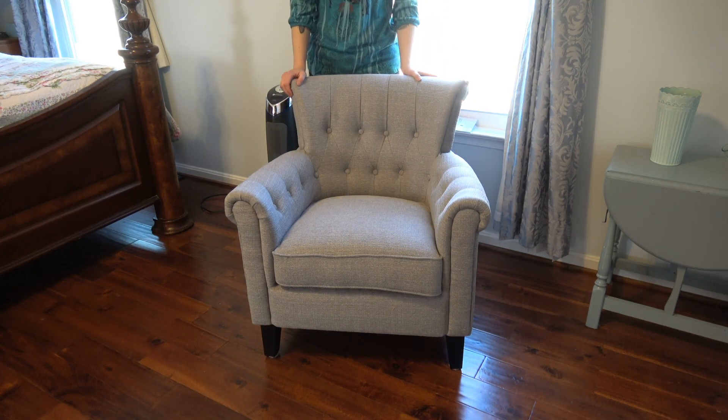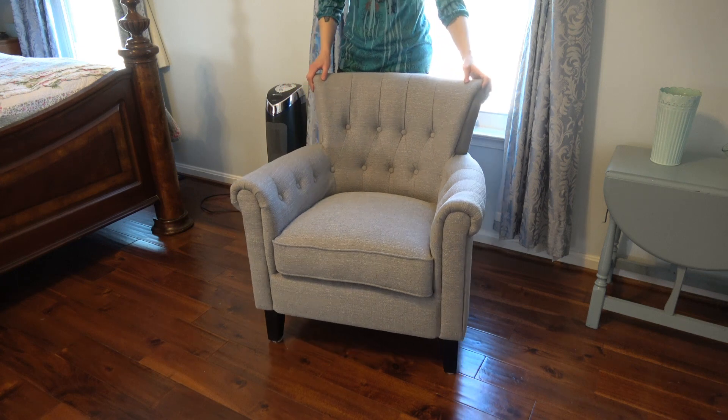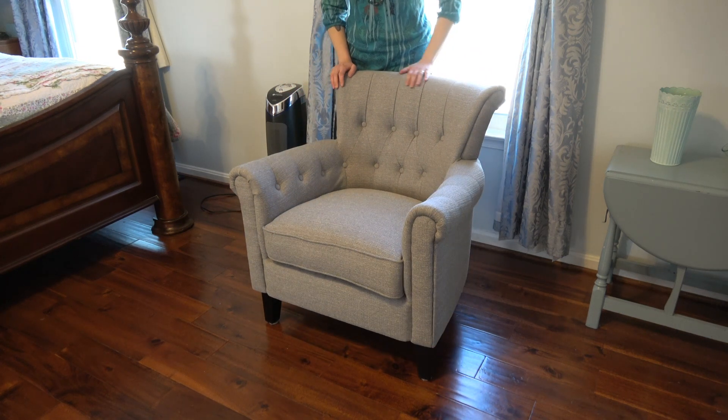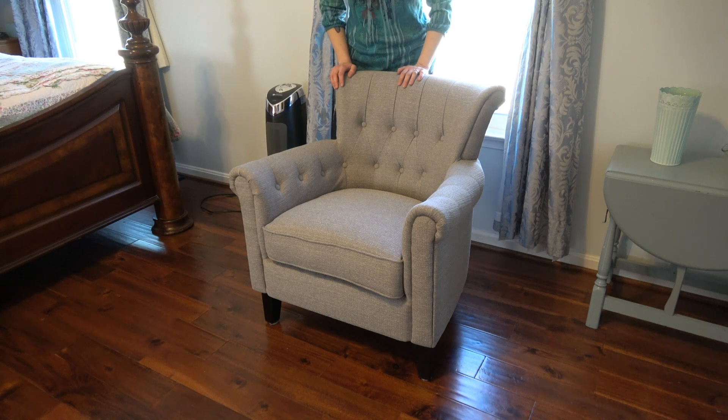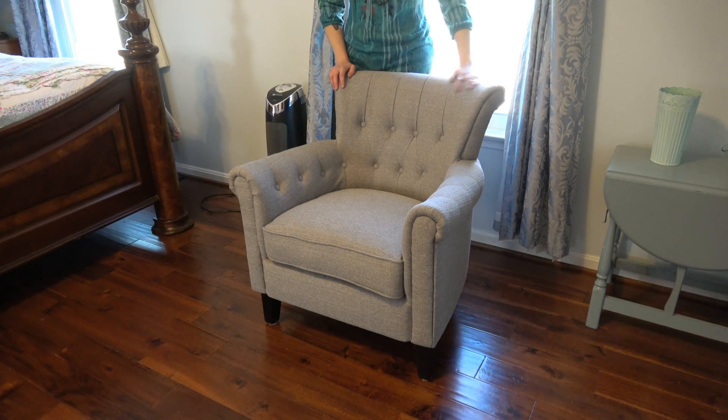It looks like a very high-end chair, but it's not terribly expensive. Bonzi Home products seem to be reasonably priced, and this was definitely a reasonably priced chair that looks so high-end with the nice detail work and the nice fabric.